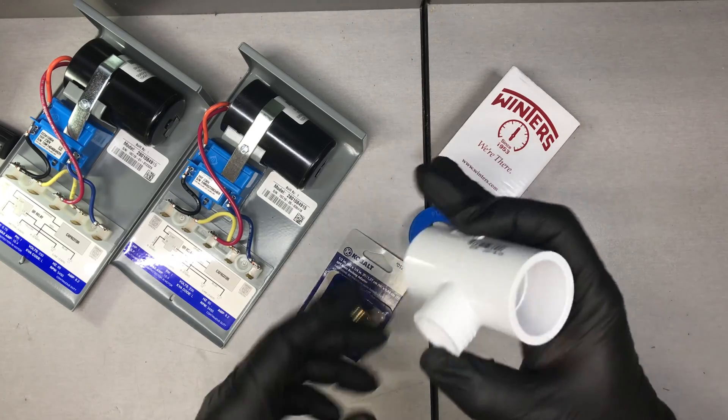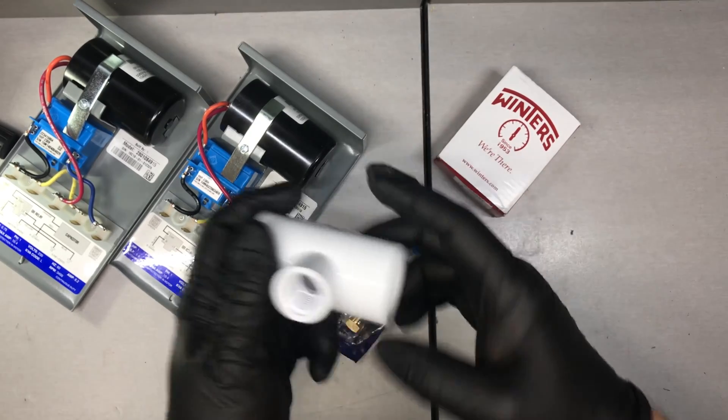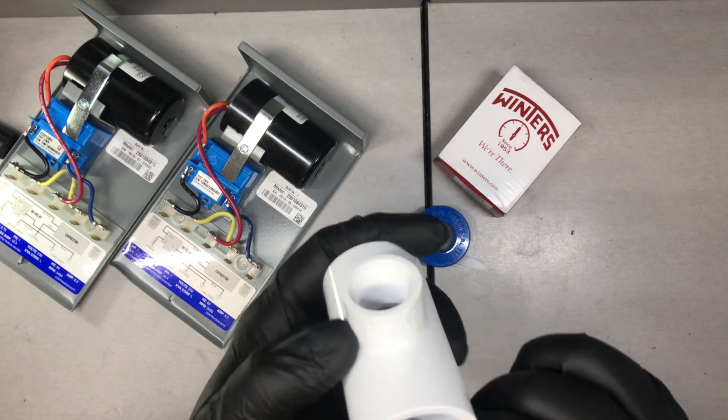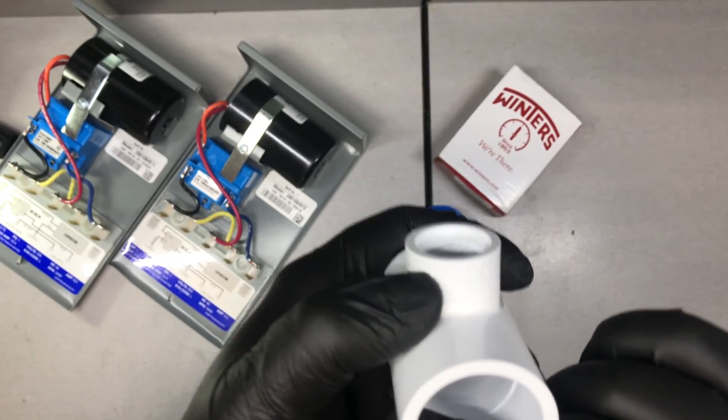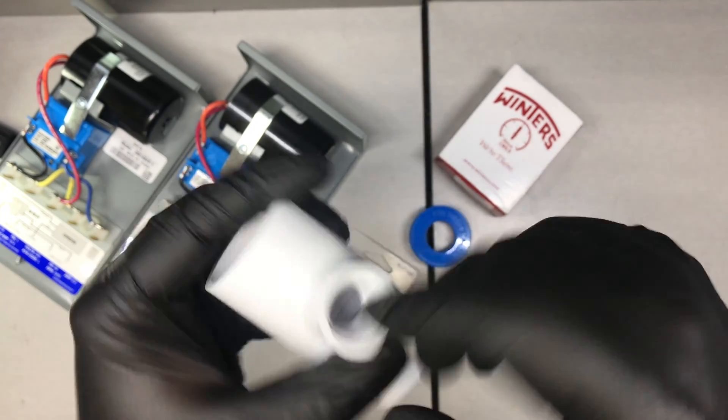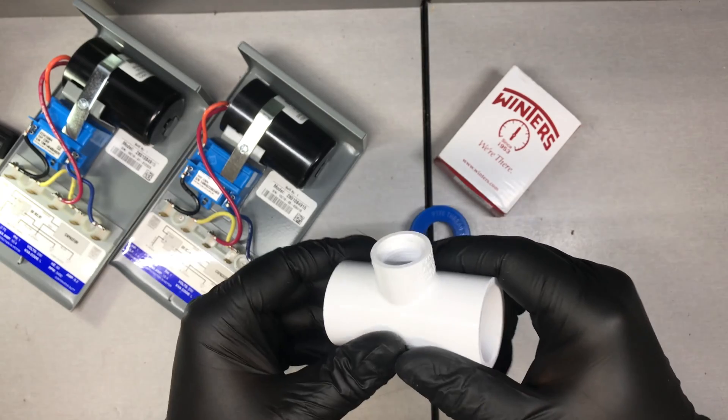What I have here is a one inch PVC T connector — a typical T made by Lasco. In case you're ever wondering the size, these things are engraved. This is a one by one by one half inch, and this one half inch up here is actually threaded.